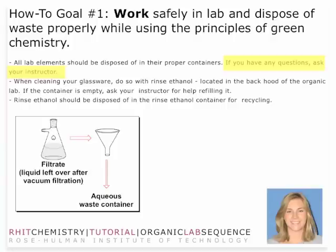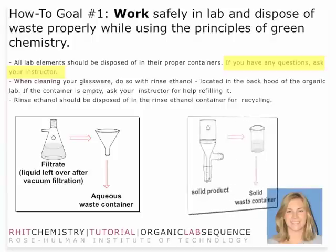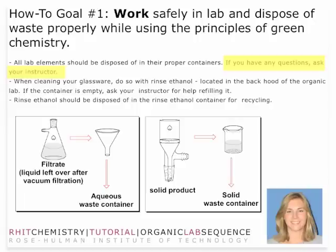One more time: the filtrate without any solid formation goes in the aqueous waste container. If it has any solid, make sure you put that in the flammable organic container. Your solid product is an organic product and also has to be disposed of — it should go in the solid waste container. Make sure that you only throw away the solid organic product and not any filter paper, gloves, or paper towels. Those go in the waste basket.